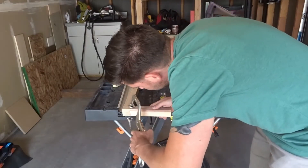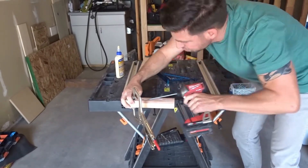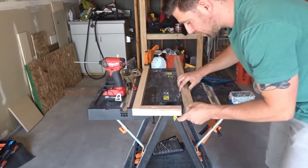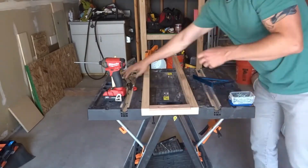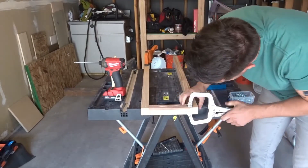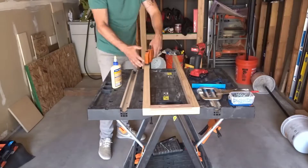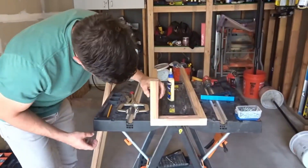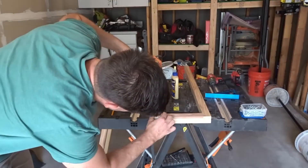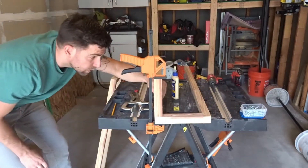With this half completed, I started working on the second half and just repeated the same process again. I switched over to a different clamp because I noticed that it had better grip and it was easier to work with.